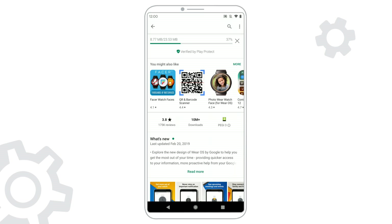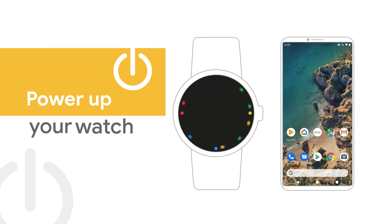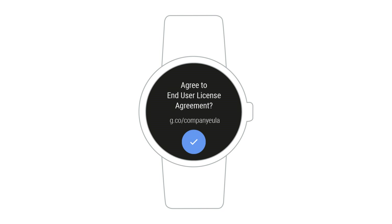After you download the app, you can start the setup process. First, turn on your watch. Tap the screen when it says tap to begin. On your watch, choose a language and accept the Terms of Service.